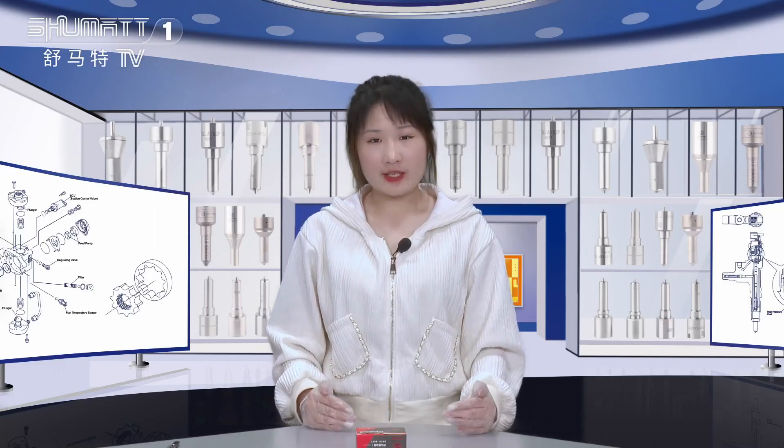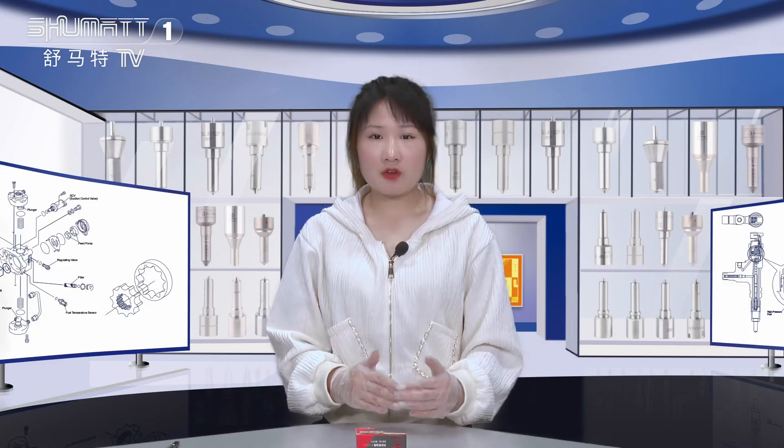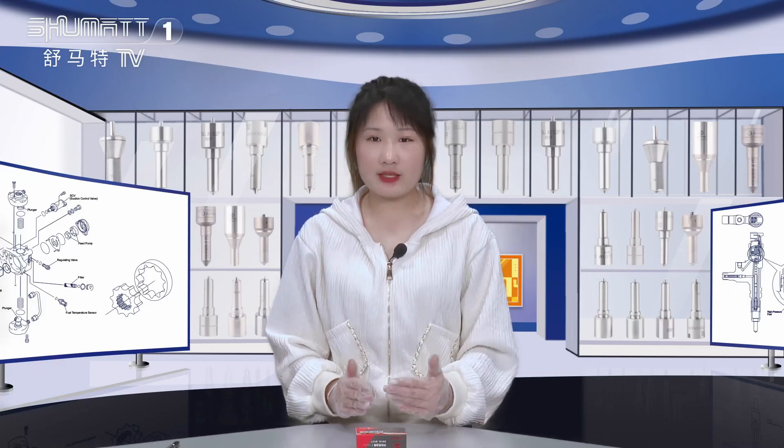Good afternoon, ladies and gentlemen. Welcome to our channel. I'm Caitlin from Schema, China. Today we would like to show you one of our injector nozzles. If you have any interest, please follow me. Let's see it together.